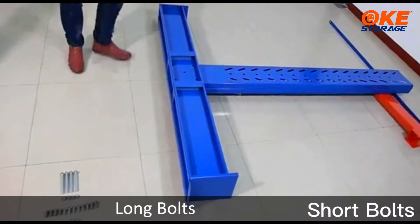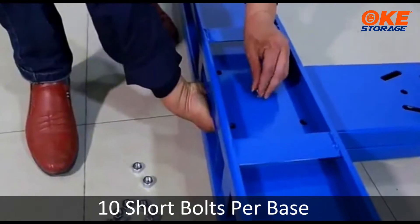Number 1 is long bolts. Number 2 is short bolts. 10 short bolts per base.